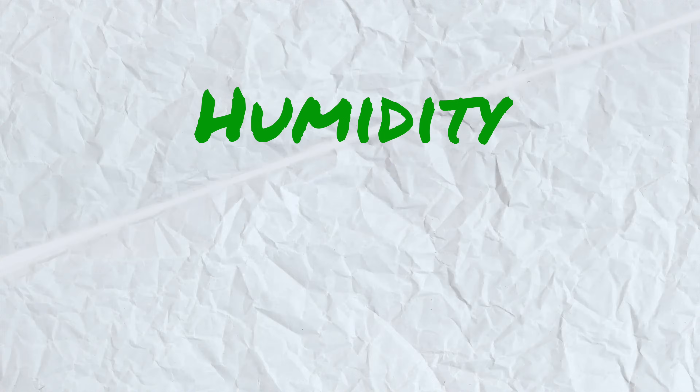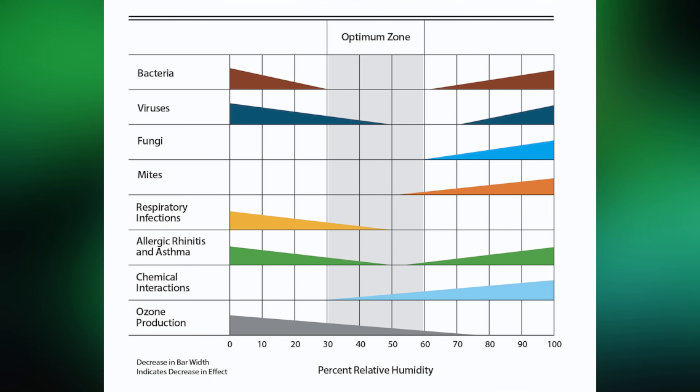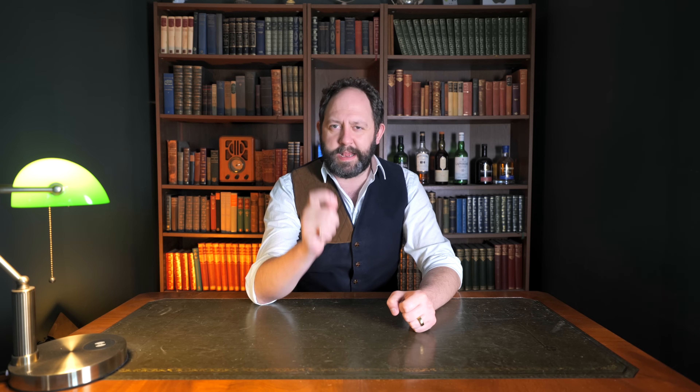I've narrowed it down to three things I want to control in order to get a healthy indoor environment: humidity, VOCs, and temperature. Humidity is a key one for making sure that mold and damp can't thrive — the higher the relative humidity, the more mold and damp can get hold. I found a handy graph showing the optimum zone, and anything over 60% starts getting pretty bad. It also increases bacteria, viruses, and mites. But if the air gets too dry, bacteria and viruses can also spread with increased risk of respiratory infections. So I need relative humidity to sit between 50 and 60 at all times.